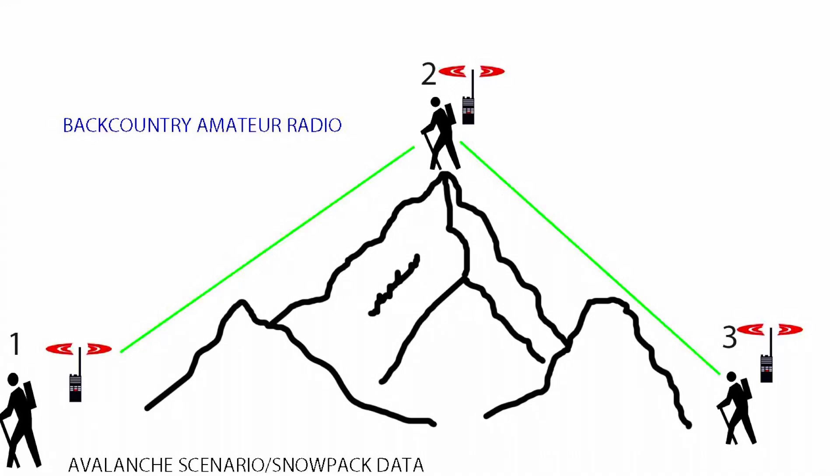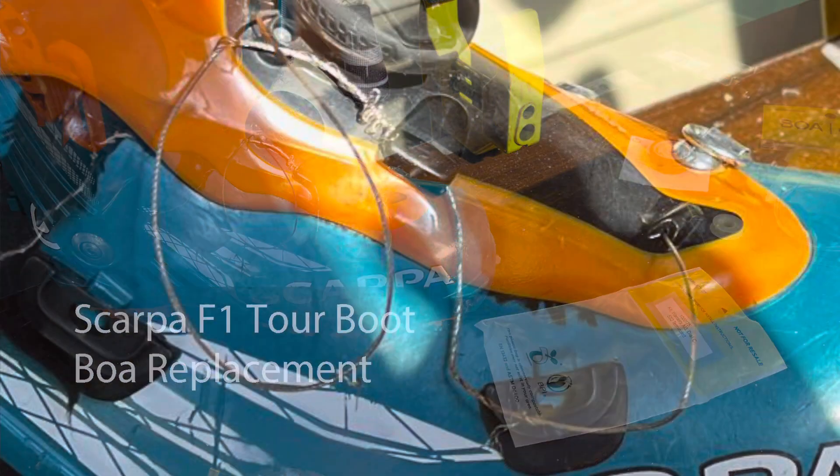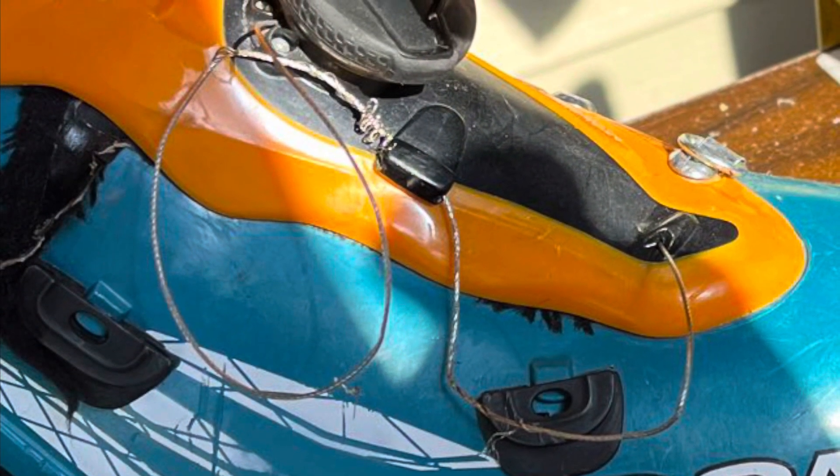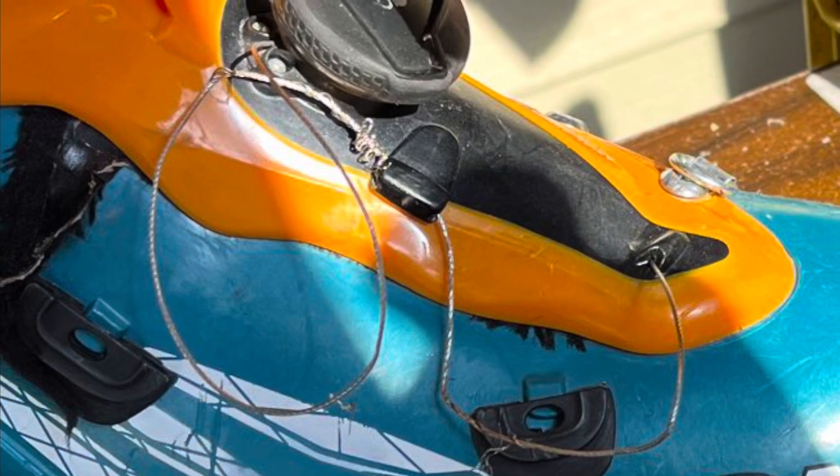Welcome back everybody, this is Backcountry Amateur Radio where I usually talk about using radios in the backcountry, but today I'm going to talk about repairing one of my tools. My boot has a BOA system that is starting to fray, but these boots are my most used in the winter and that's how I get into the backcountry.